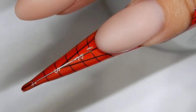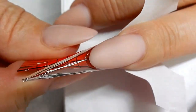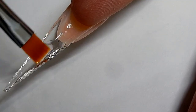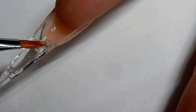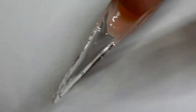Go ahead and cure this for 30 seconds to one minute. I am filling in the back of the nail, and the reason that I do this is I am making a horn and I want it to kind of be round. I'm gonna go ahead and cure this.